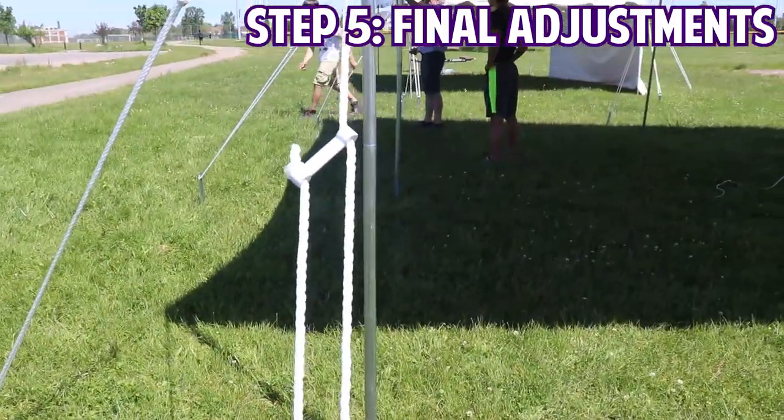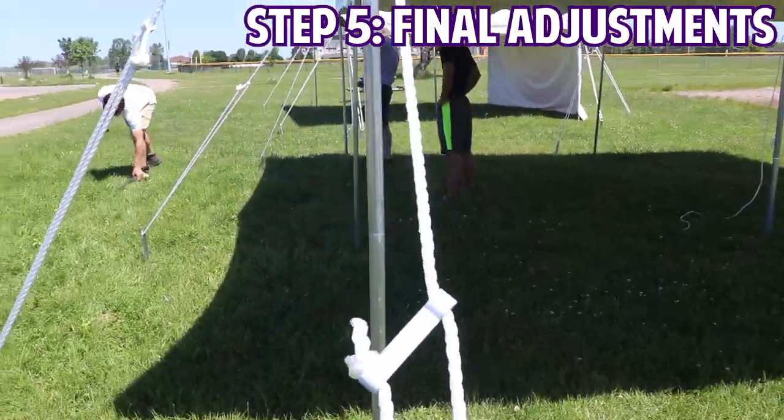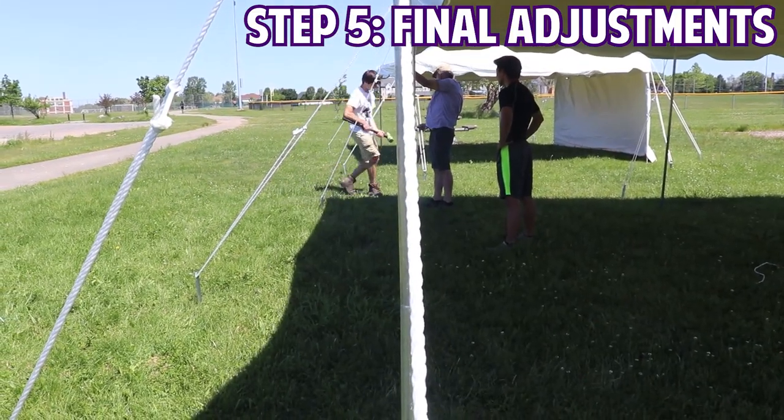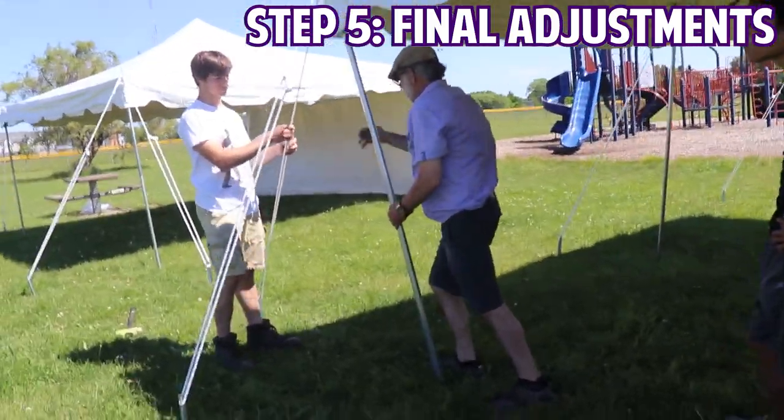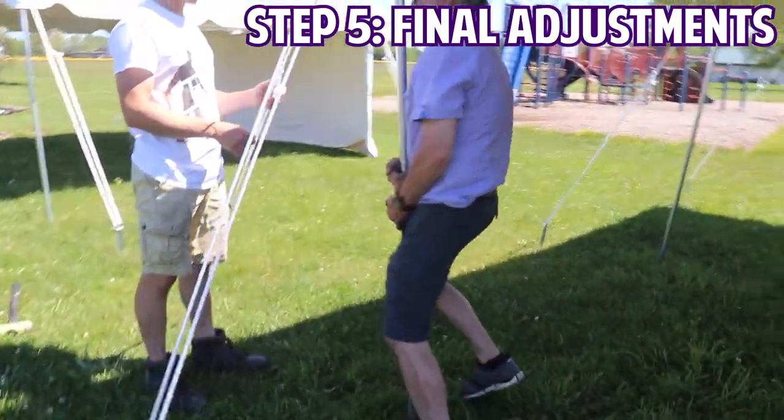A way that you can check your progress as you go is to make sure, when you start putting your legs in, they line up perfectly and form a single line once stood up. Once your legs are up in the air and tightened down the way they should be, you're all set up for your event.